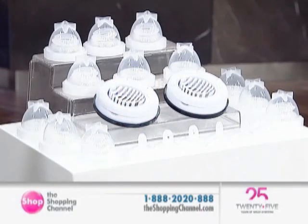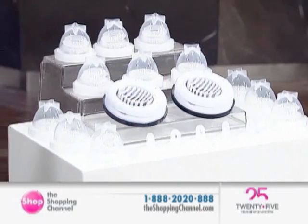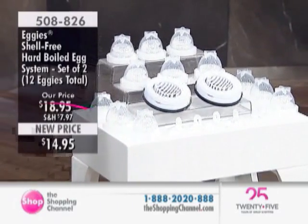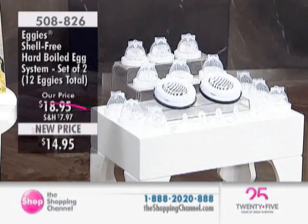We're going to continue shopping, in fact. Next, we have the Eggies System, which is a set of two. This is available for you. Finally, enjoy hard-boiled eggs without peeling a single shell.